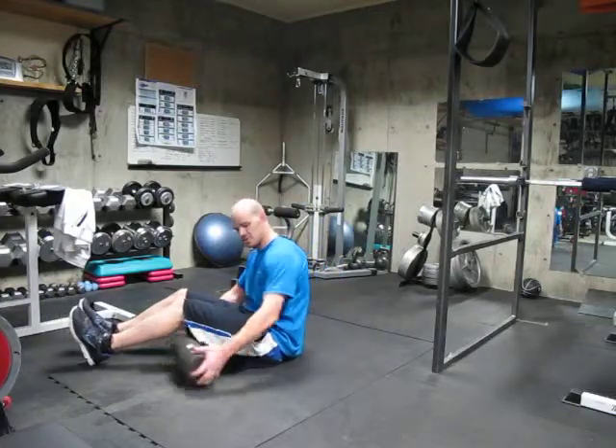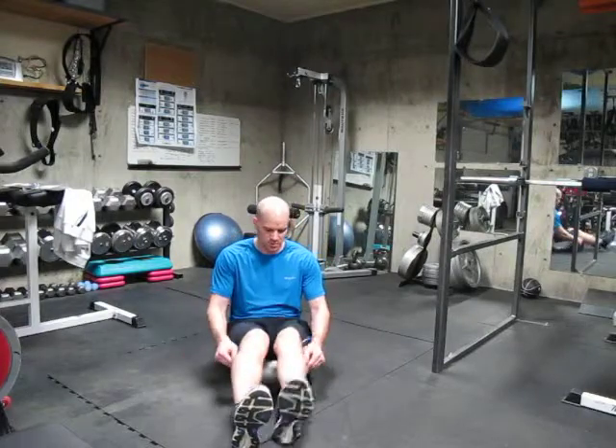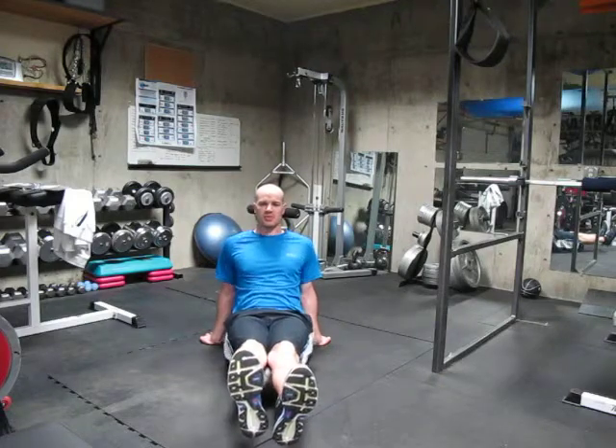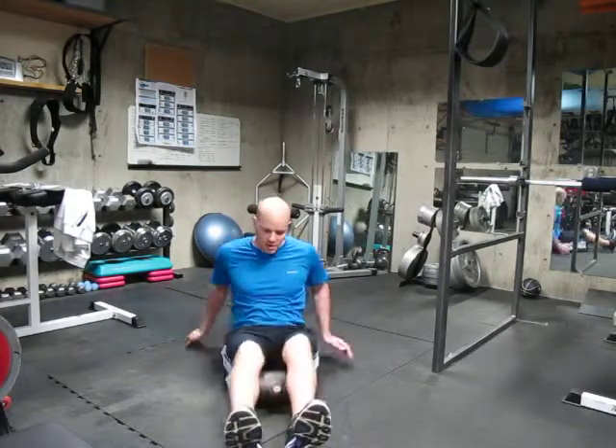Let me show you what this looks like from a different angle. Foam roll behind the knees, hands back, natural arch in the back. Raise yourself up, roll it forward until you get to the bottom of the glutes, and roll it back. And that takes care of the hamstrings.